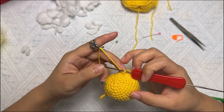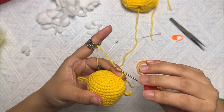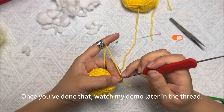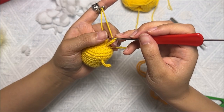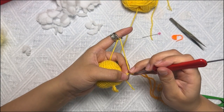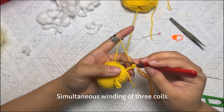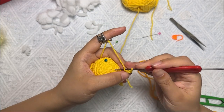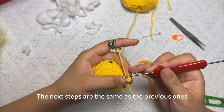Start by making a chain, then complete four chains. Once you've done that, watch my demo closely with the thread. It's the same as earlier when making the cheek's hand. Same method as before — simultaneous winding of three coils. Here we are crocheting a single crochet. When we're done, we'll crochet the next step, which is the same as the previous ones.